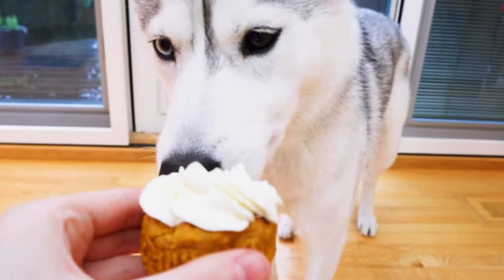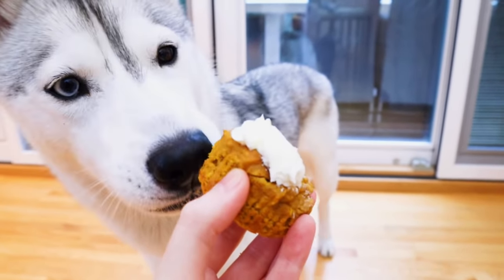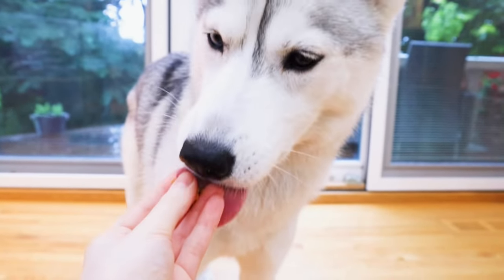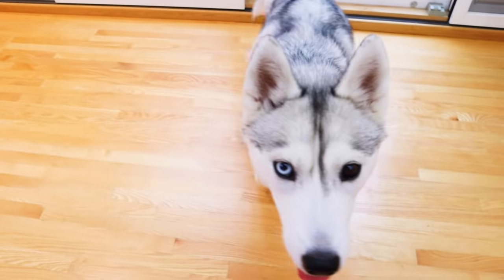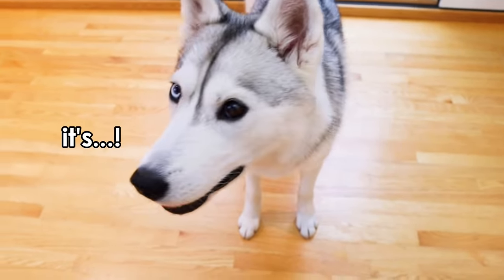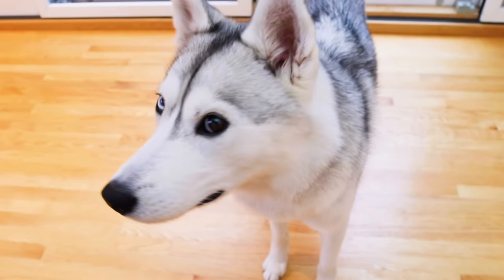You want the rest? Eating all the frosting first, Skaya. Now we're having a bit of the cupcake. Taking little bites — you're so gentle, Skaya. Yum, yum, yum. It's all done, Skaya. You got it all. So does it pass the test, Skaya? You want more? Skaya, you can't just have cupcakes all day long. Okay, okay — since it's your birthday. Okay, since it's your birthday.